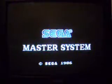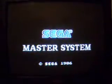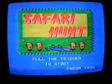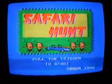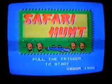Other than that, I'm going to put the game into my Sega Master System, turn it on. Okay, it says pull the trigger to start.